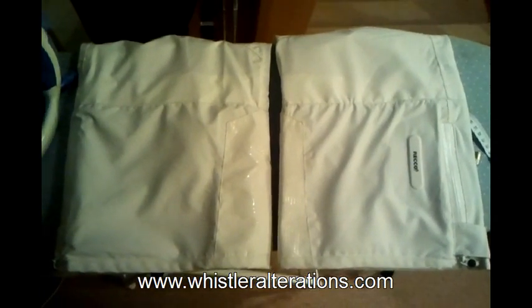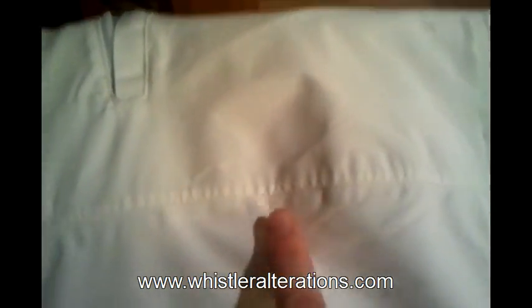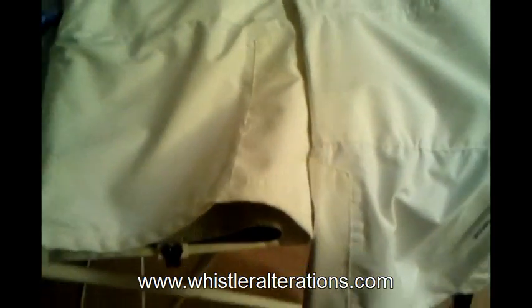Here we have the finished ski slash snowboard pants. We've taken them up and tried to match the seam just like the actual seam on the original pant. And we can see that the gaiter is still intact — all is well. This is Lisa from Whistler Alterations. Good luck with your altering.